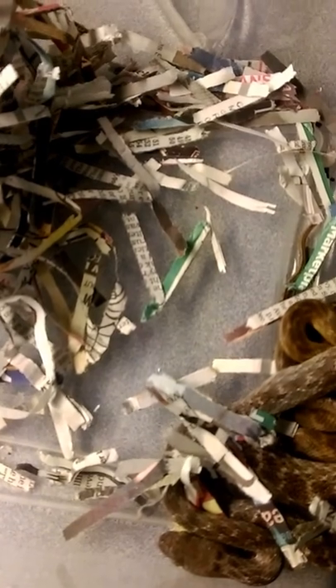It looks like they're going to have a little rest now. Let's get these fellas boxed up and they can have their rest.